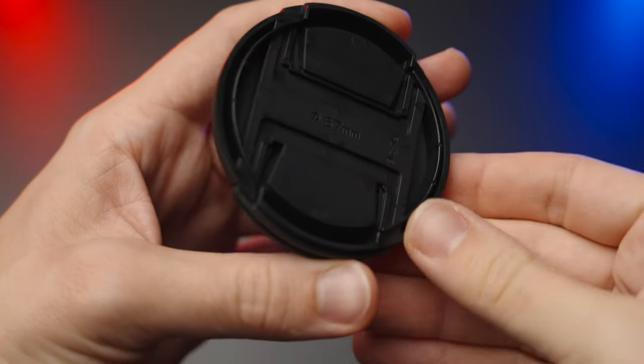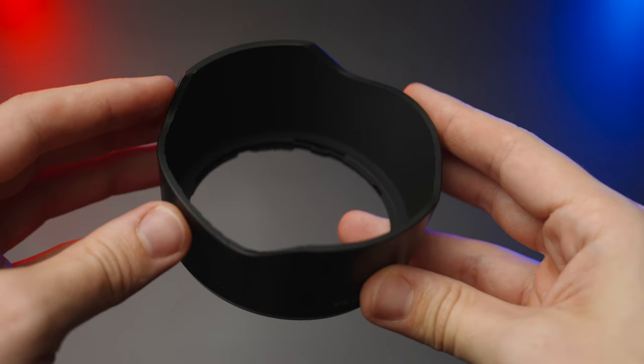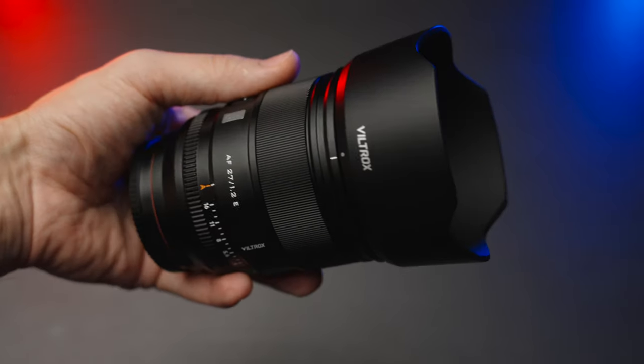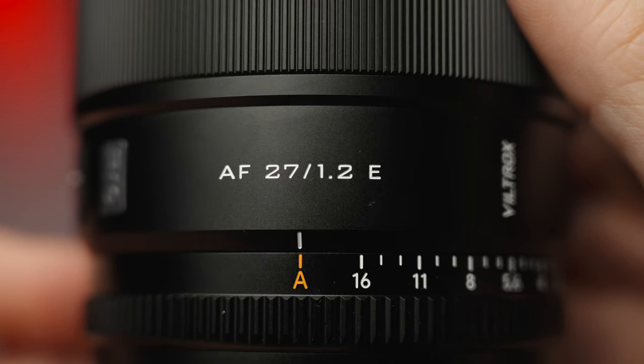The caps are pretty plasticky, to be honest, and so is the lens hood. With the lens hood on, it does look pretty big and super professional. Now let's have a closer look at the shots I made on my vacation in Dubai with the 27mm f1.2 and the Sony FX30.